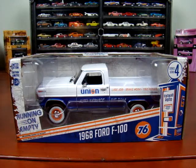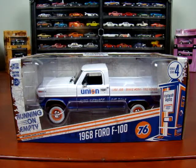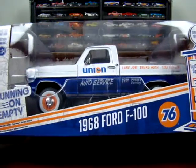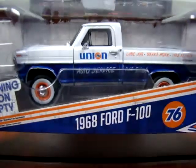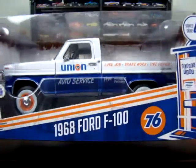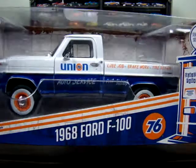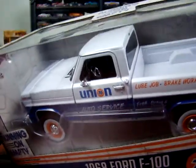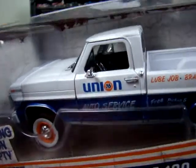Hello, welcome to the 519 Diecast. We've got a 1968 Ford F100 — Union 76 Auto Parts Service, free pickup and delivery, lube job, brake work and tire repair. I don't know if you can see inside these trucks or not, but they look pretty good.